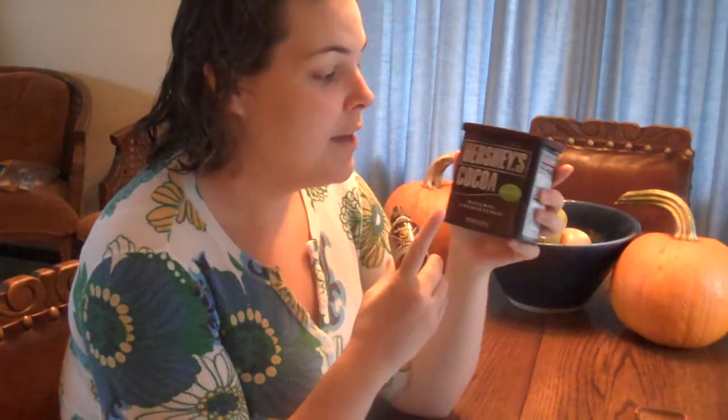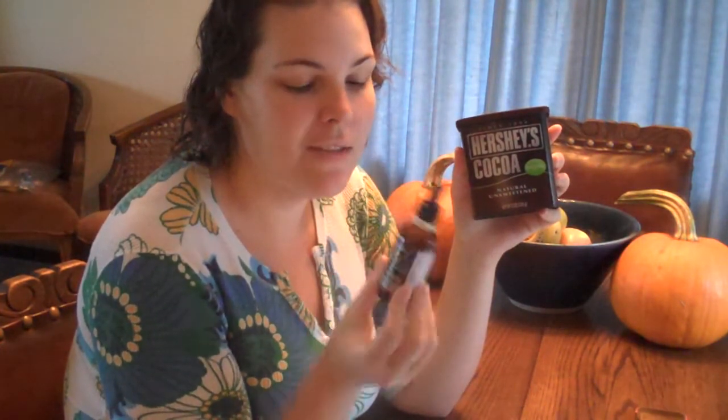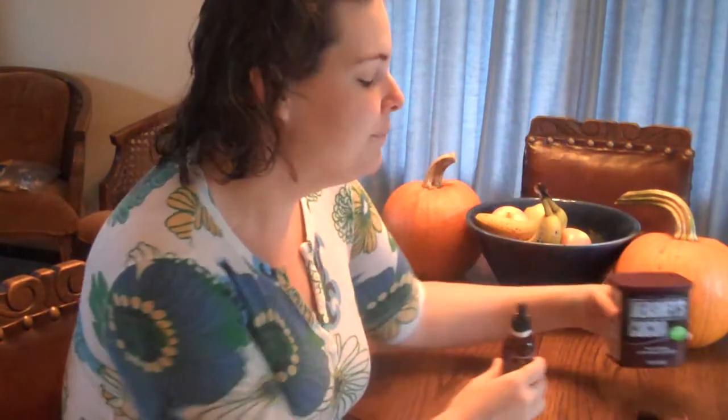So those are my two grocery finds of the day. Get yourself some Hershey's Natural Unsweetened Cocoa and try that out, and some alcohol-free stevia drops. These come in different brands — this is New Naturals — but whatever brand you have in your store is probably fine. They have a really long shelf life. Both of these are awesome.